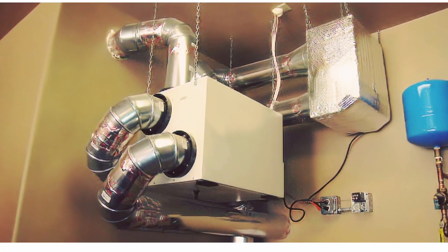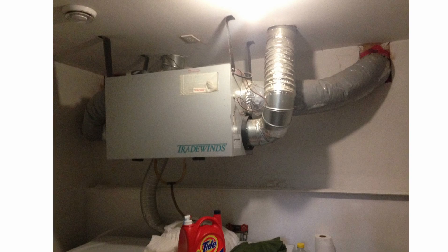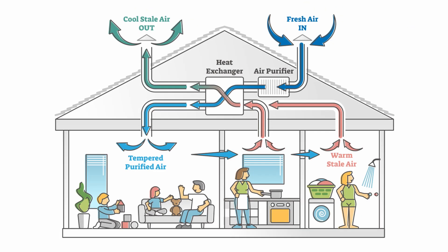Now, if you've been in mechanical rooms and seen something like this or this, this is what this video is about. In short, an HRV exhausts stale air to the outside and brings fresh air into the home.